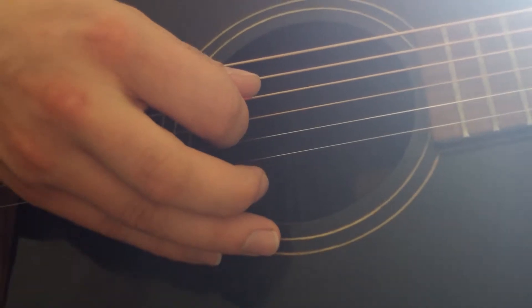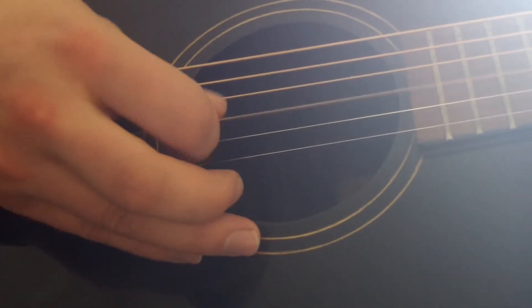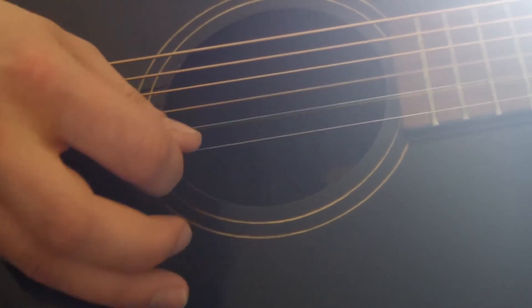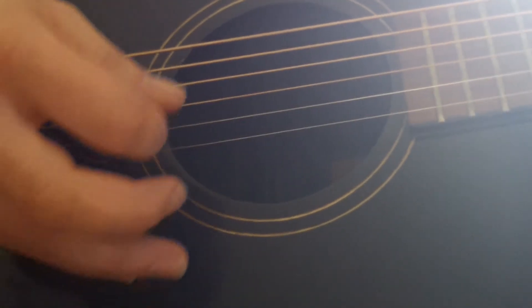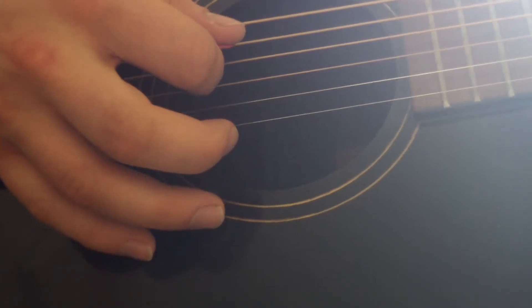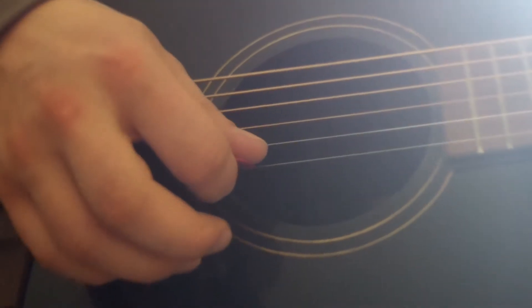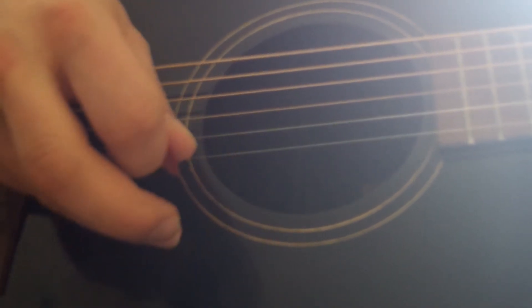So what I want you to do is practice falling down with your pick to the next string. Not up — that's kind of like how a chicken pecks, and that has its place in doing other things, but I don't want you to work on that.